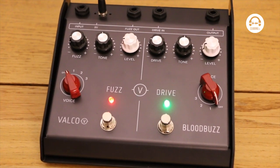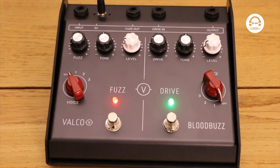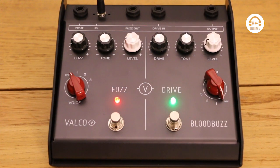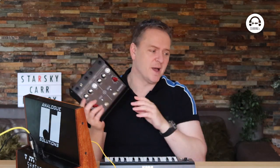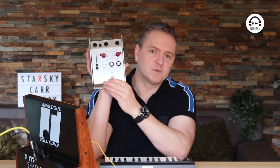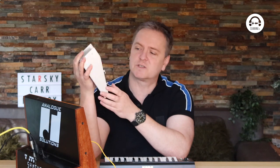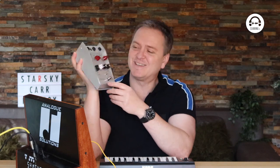You may have come across this before — it's their take on the Lovetone Cheese Source, which will set you back about £1,300 these days, and this is only about £300. Well worth it. I'll put this through the KGB — as it's an alien episode and this is still in prototype phase, although it should be coming out in February 2021. I don't know how much it's going to be yet, but it'll look a little bit more polished than this. Let's have a listen.